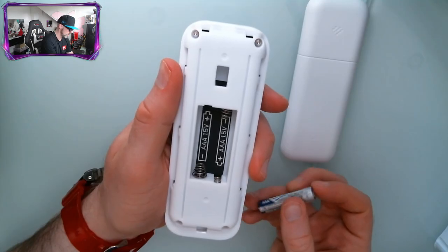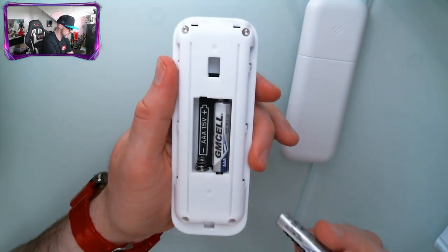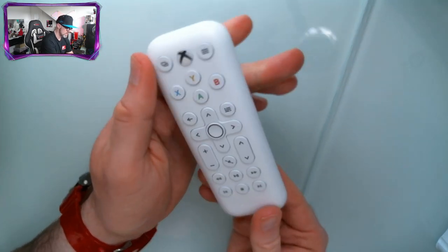Make sure you get the batteries in the right way, just like so, and then set the back plate on top and slide it down. And there we go.